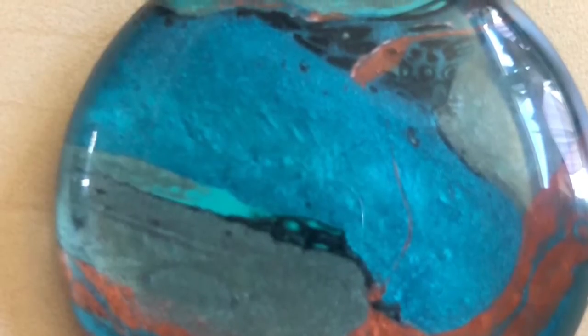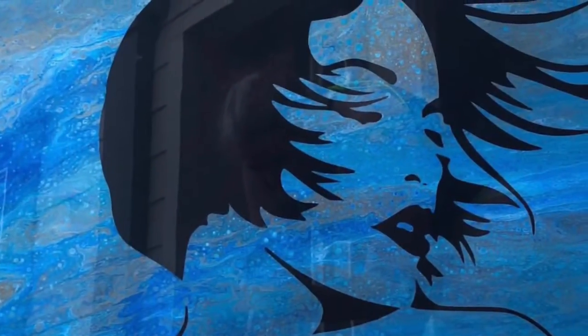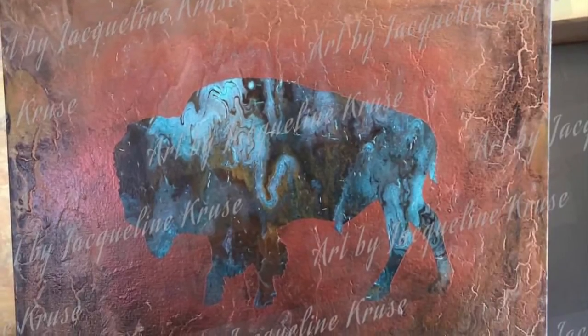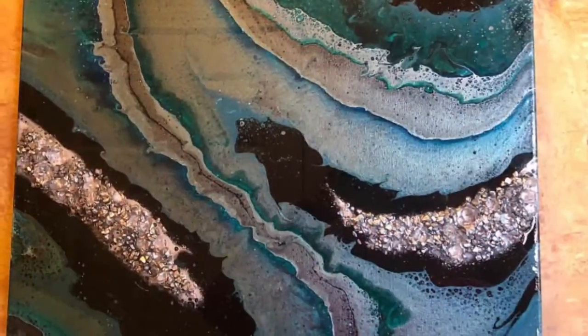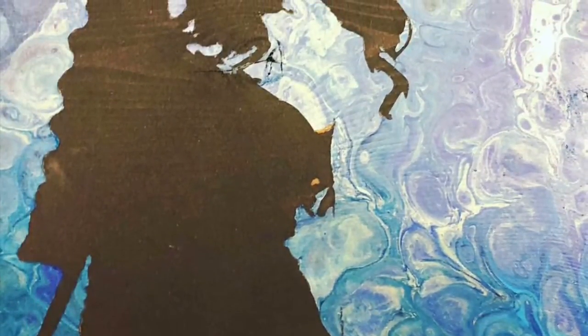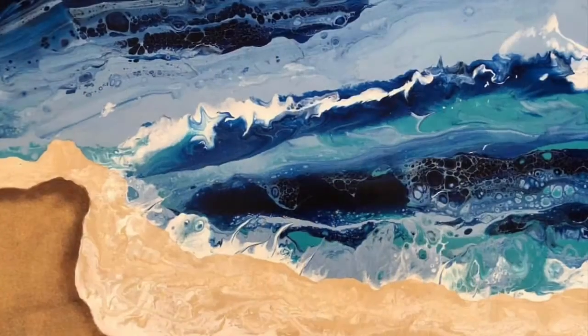First let me start by telling you what an acrylic pour skin is. I am an artist that loves to create all sorts of different things. In acrylic pour painting, I create art using multiple colors of paint poured simultaneously together, whether that be on a canvas, metal, or any substrate I choose. I tilt the substrate to get a specific desired look, and when doing so the paint drips over the edges. The paint is caught on freezer paper with the glossy side up, so when the paint dries I can easily peel what is now considered a skin off the freezer paper.